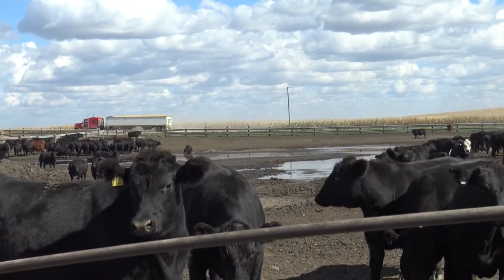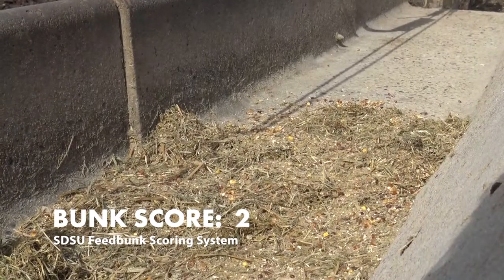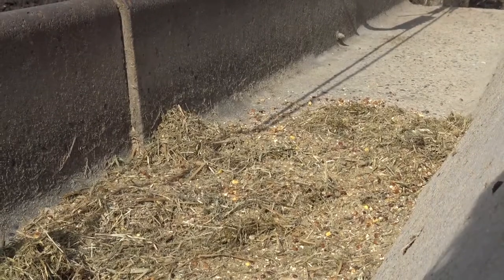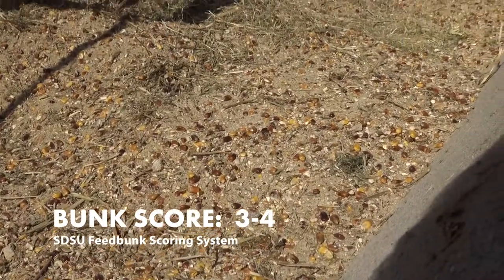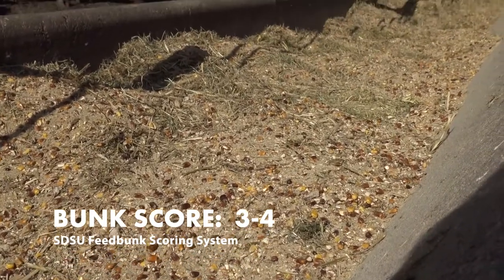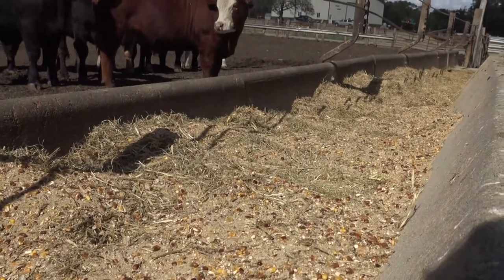A bunk score of two means we've got between 25 and 50 percent of that feed left. A bunk score of three means we've got more than 50 percent left, and a bunk score of four means the crown has been touched on that feed but basically most of the feed is still left in the bunk.